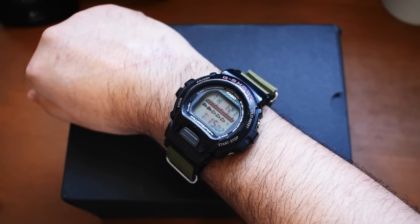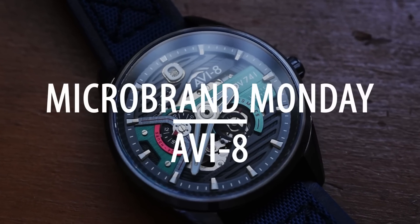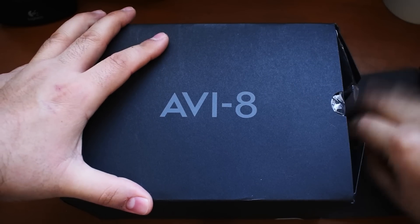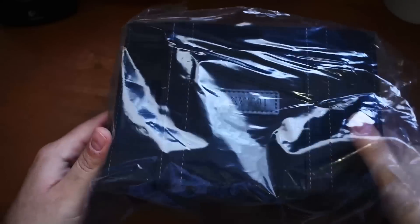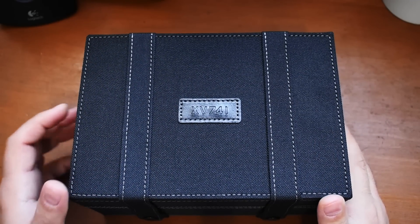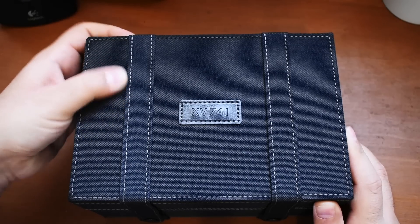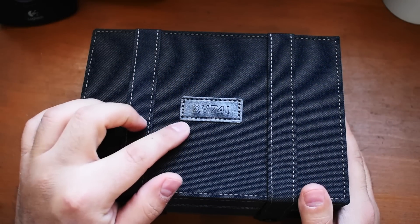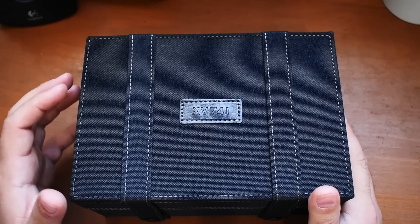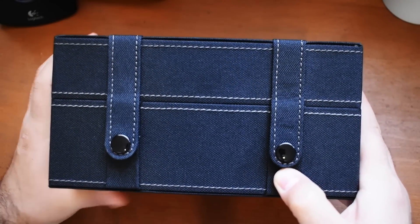It is 1:15 p.m., let's get down to business. Let's remove this outer box — people love when I talk about the packaging. This is pretty standard, right? Cardboard outer box, some plastic, and then here we have this material that kind of feels like textile — maybe nylon, perhaps canvas. And then there's a leather panel here that says XV741. So I already have a feeling I know what's in this box, but let's unclip these buttons and check it out.